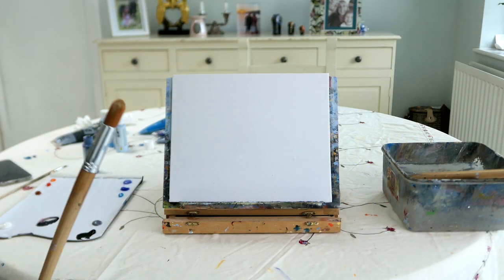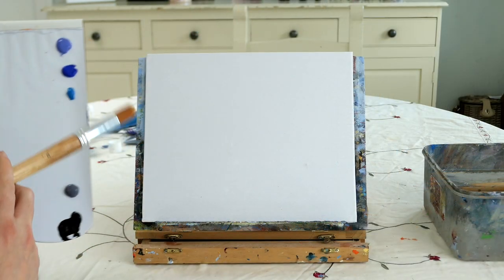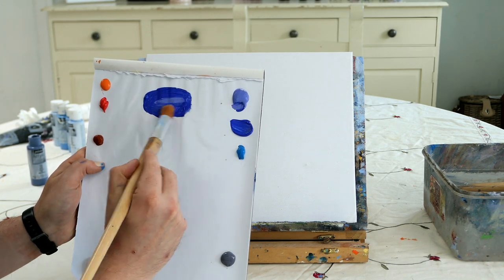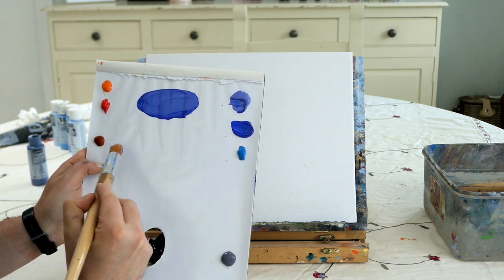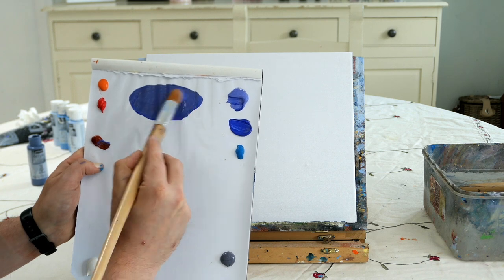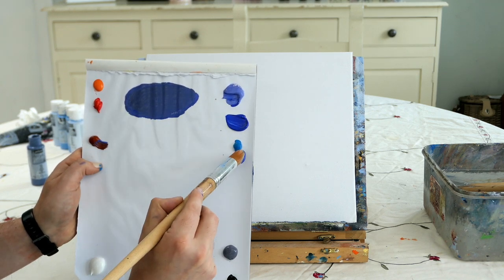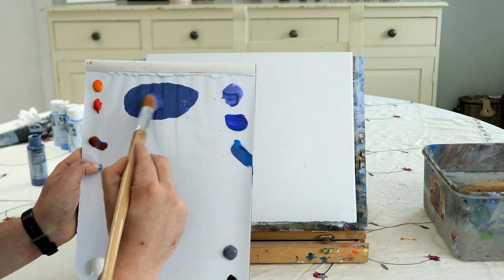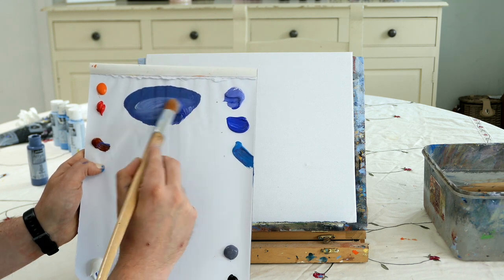We're going to use a white canvas today, and we're just going to use a big brush to block in a base coat for the whole canvas which is going to be our sky. We're going to take cobalt blue and add a little bit of purple, iris purple which is a cool purple. Then add some burnt sienna — an orangey brown — and some black, cerulean blue, and white.